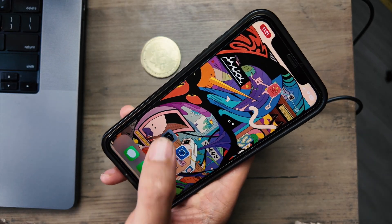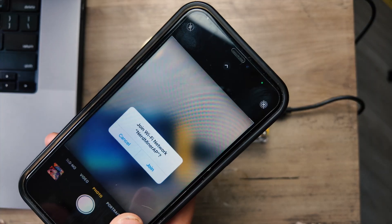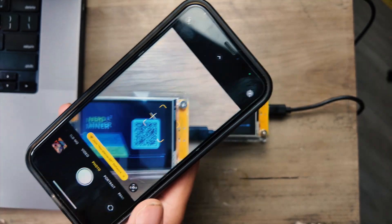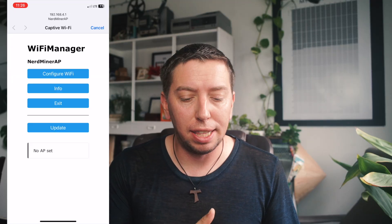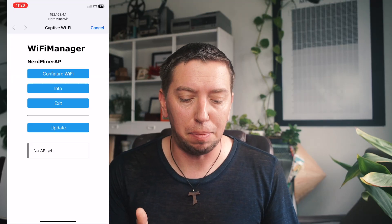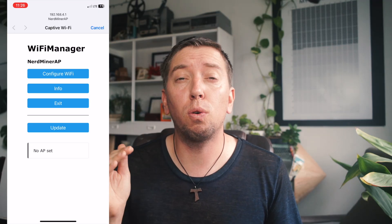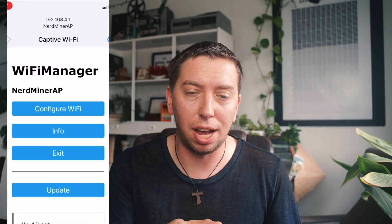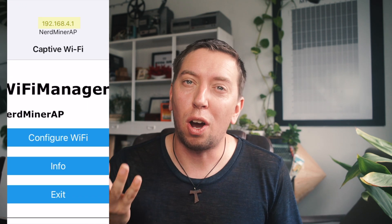It's as simple as clicking the camera app on your phone and scanning the QR code, and then it will come up with joining the nerd miner network — just click join. You might need to go to your Wi-Fi settings for this portal page to pop up. Once it's populated, you'll see the Wi-Fi manager setup, and this is where we're going to configure it. If you want to do this on your computer, you connect to the same nerd miner Wi-Fi and enter the IP address shown at the top into your browser, and that brings you to the same setup page.